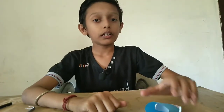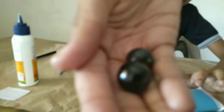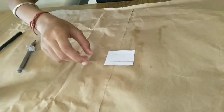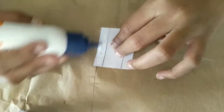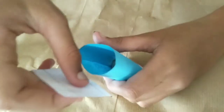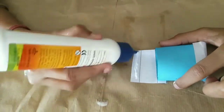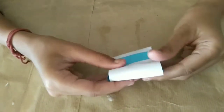We need the main thing for the tumble toy — it is a marble. Now let's cut the marble inside. Again, take a rectangle paper and put glue on 1cm. Then paste it like this. Now this one. Our tumble toy is ready.